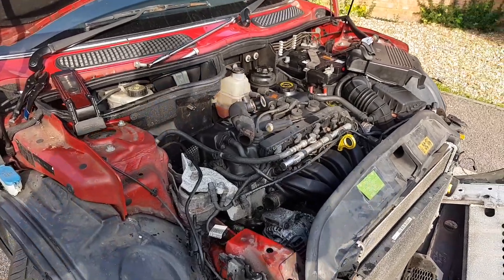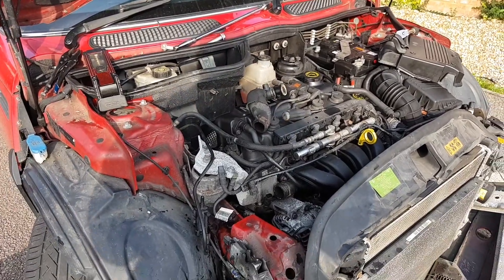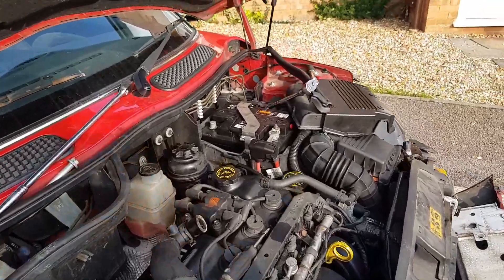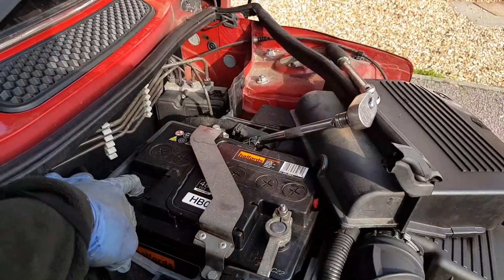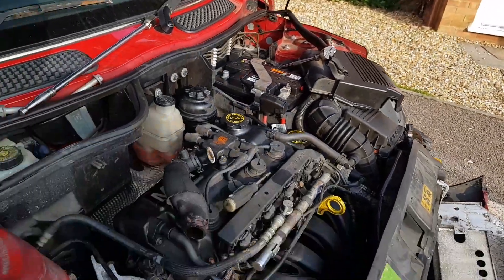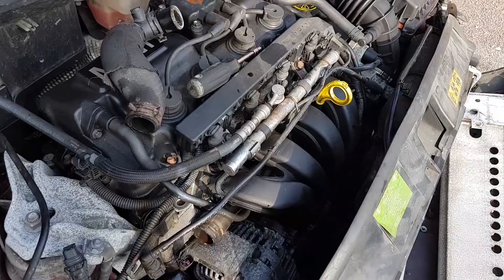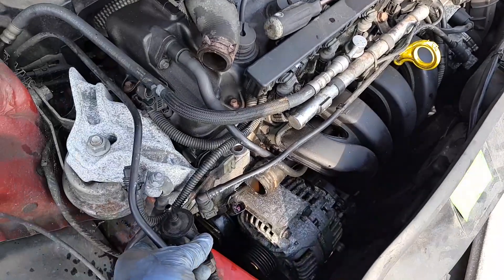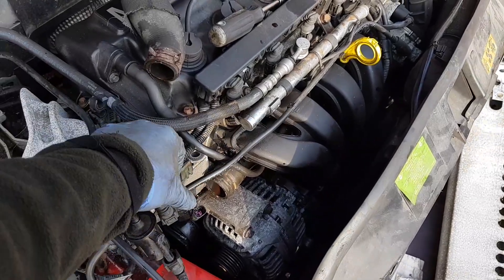BMW Mini 2004 1.6 petrol alternator removal. First of all, best to remove the negative battery cable and put it aside. Then there was this purge solenoid over here on this bracket, which was attached on top of it.